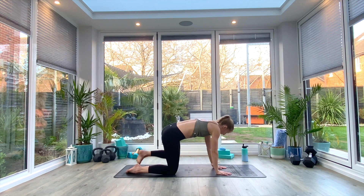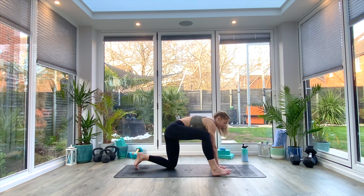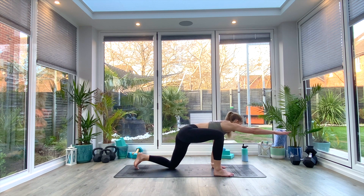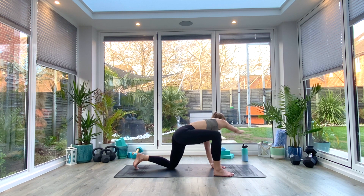Right foot comes forwards, setting yourself up in that short lunge position. Pull back into the hip as you reach forwards with the heart. Take three deep breaths. Last deep breath all the way in. Then we're going to lift that right hand up, reaching forwards palm facing down as we inhale, exhale to sweep all the way over to the left, inhale back to center, exhale to sweep. Three more.